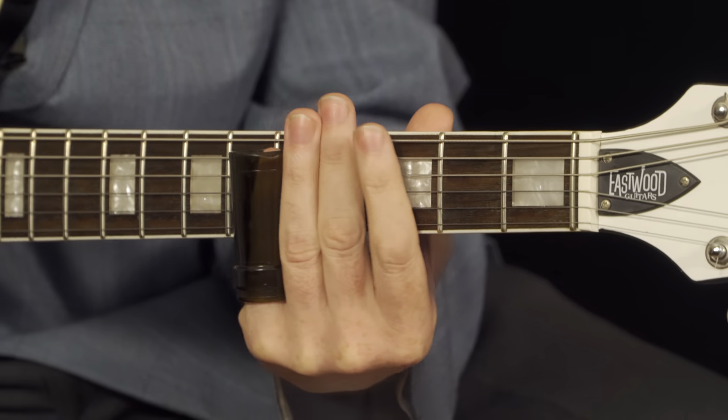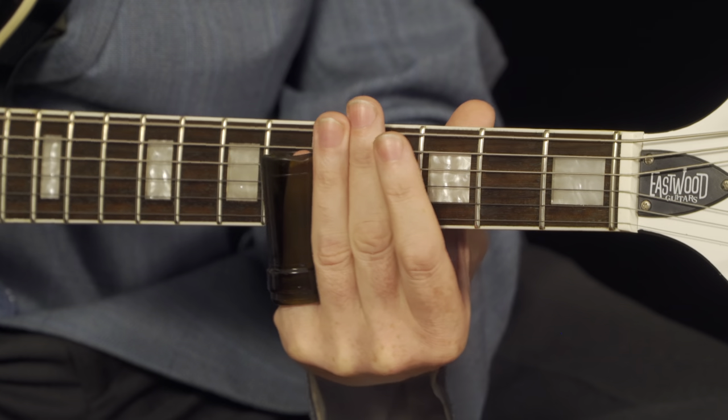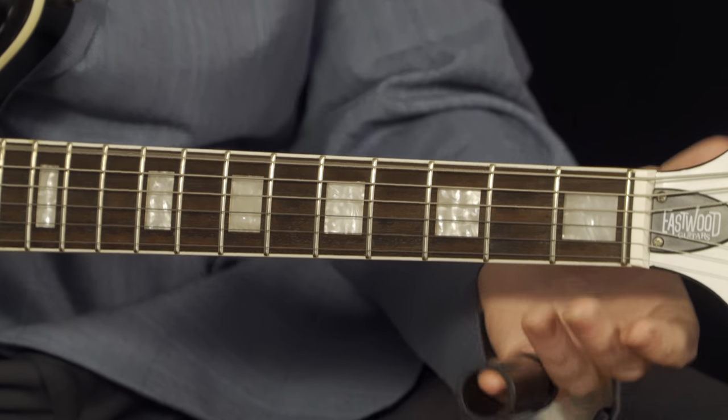Now, all of those notes I've already gone over in the last lesson. And this is the final turnaround.